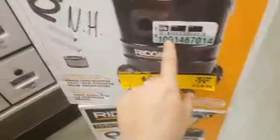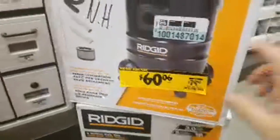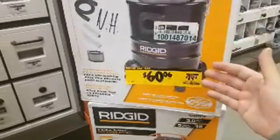They brought this down. This was last quarter — this was a deal. I think it was $79. So they dropped it $20. It was a 3-horsepower, only a 5-gallon.